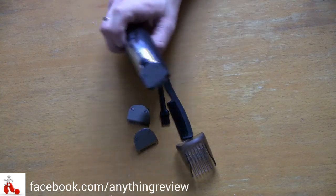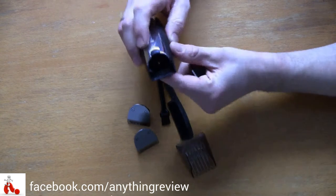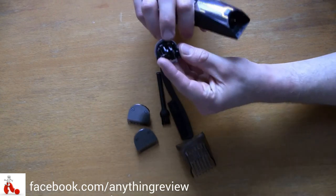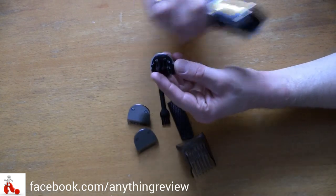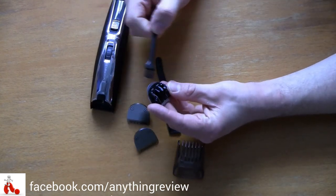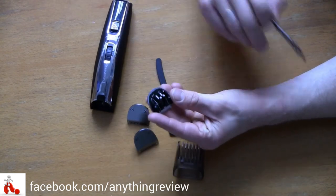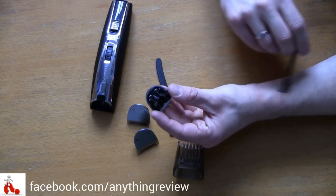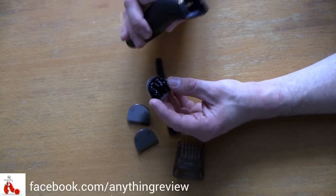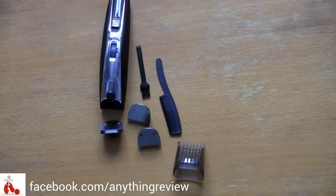An important note: hair collects inside the device and in the mechanisms of the blades. It's important that you use the little brush to clean it out — not every day, maybe not even every week, but occasionally, to make sure it doesn't clog up and become unhygienic. Clean it out every once in a while and it's otherwise maintenance-free.